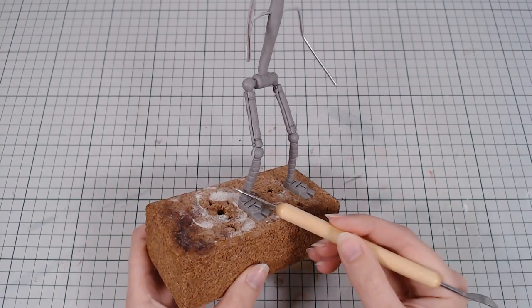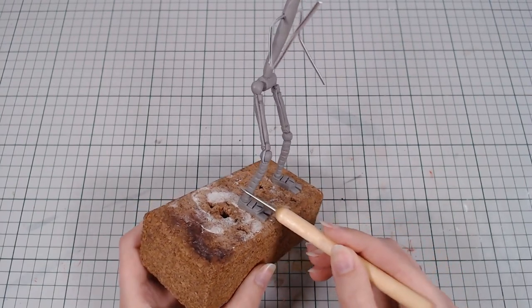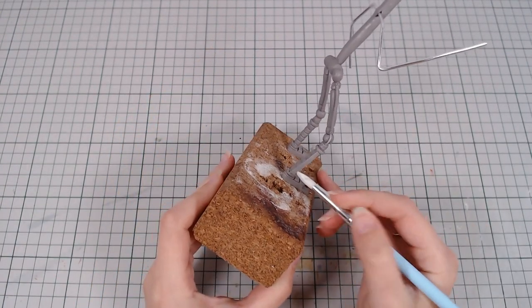There are like a thousand different versions of Foxy, so if I don't tell you which one I'm making, I can pretend I didn't mess up any of the details — but I'm sure someone will let me know if I did anyway.